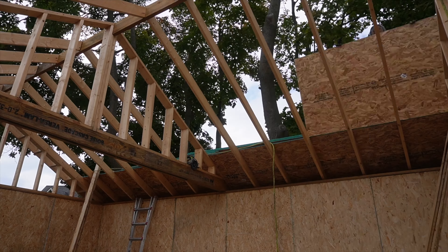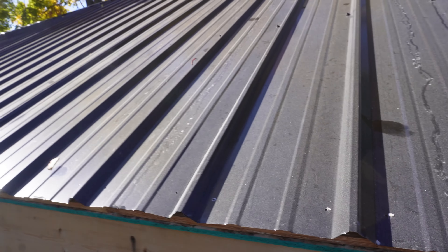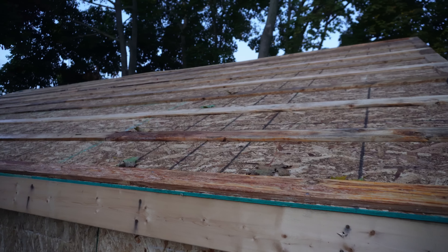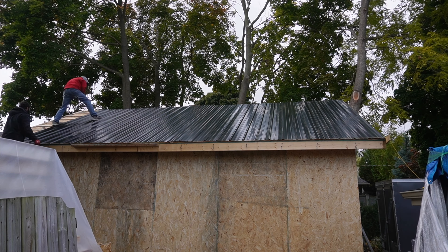We did a layer of 7/16ths OSB and then on top of that we used 1x4 strapping. The thing that's great about these steel roofs is there's only nine pieces per side here.